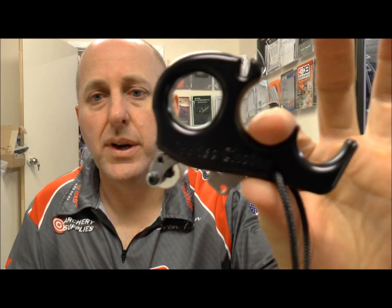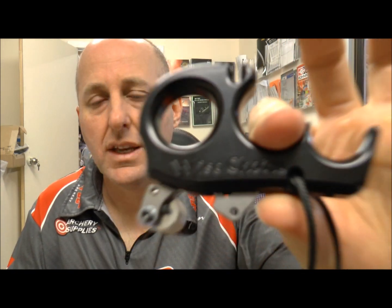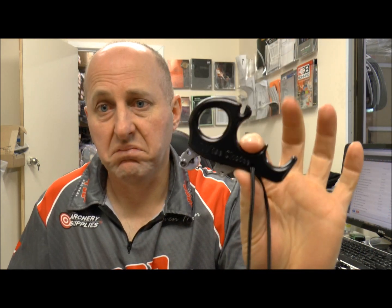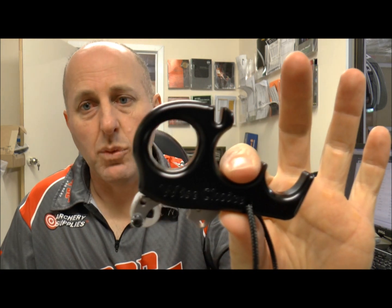The ones I've had problems with — I've sold literally thousands of them and I've probably had two or three returned to me over the years. That being dirt, rust, moisture. I just clean it — it's alloy, you just clean it. I've probably done two or three. They're really simple to work on, put it back together and they work. Never had one break.